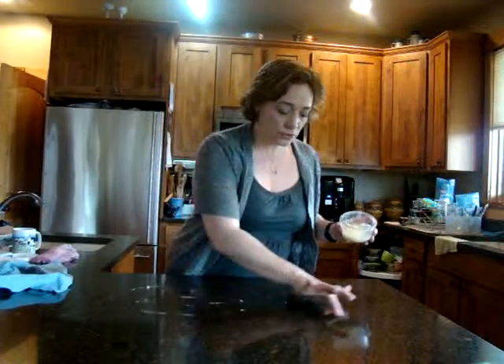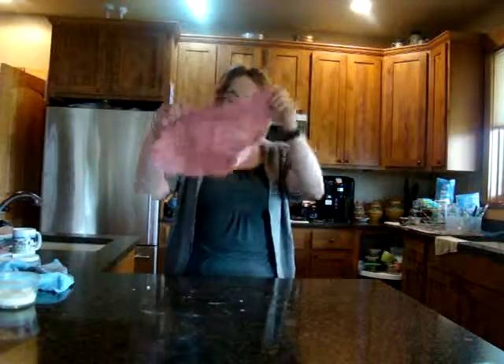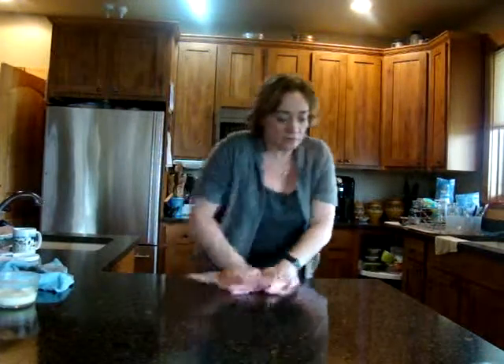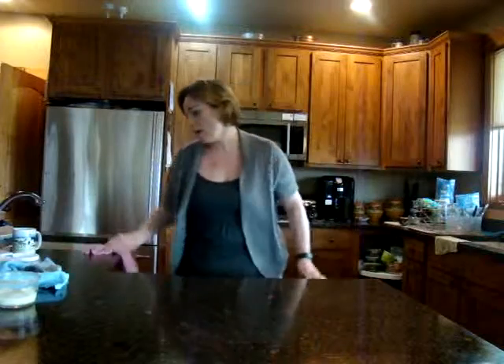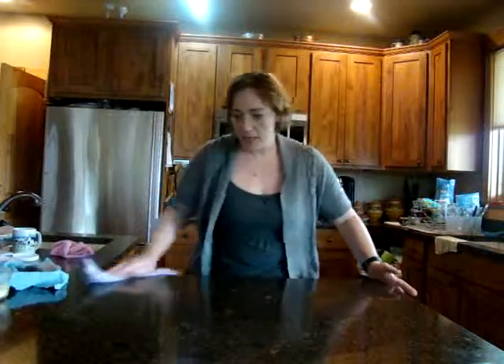Now when I use Norwex to clean, the first thing I use is the EnviroClock, which looks like this. The EnviroClock cleans granite super well and easily. What I love about it is that a lot of products leave a weird film behind — that does not happen with Norwex. You use no products, just water. That was a wet EnviroClock. I follow that up with a dry polish cloth and it's as clean as can be.